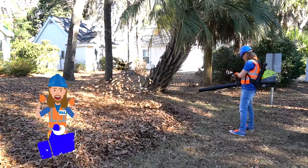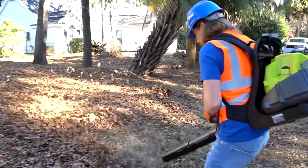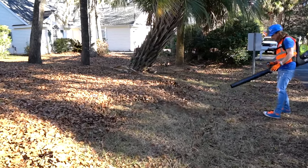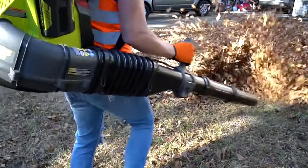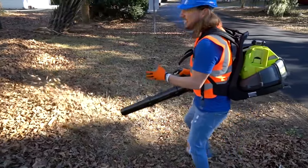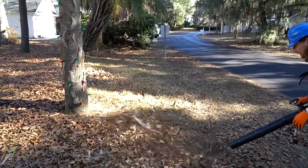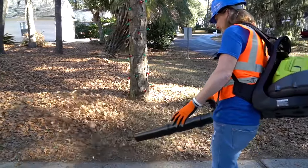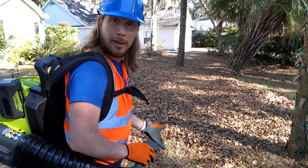Let's go! Turbo button — oh yes! This is gonna take no time, and we're having fun doing it too. Now we just got to make a big pile right in the center so we can pick them all up. Who knew blowing leaves was so much fun?